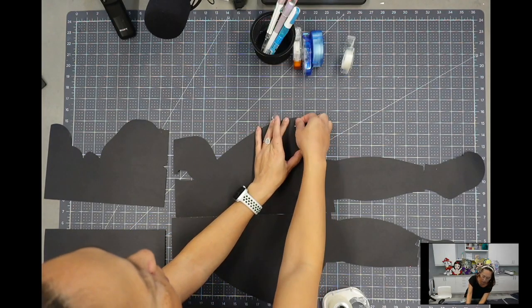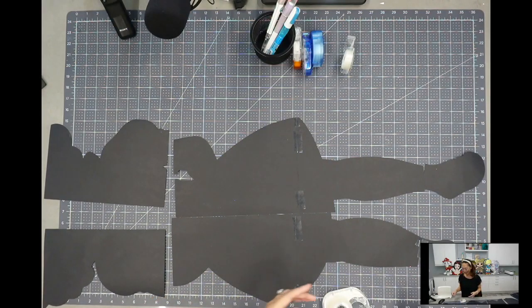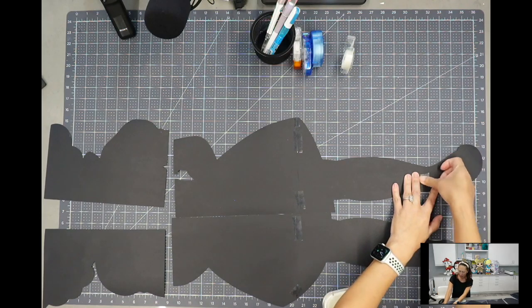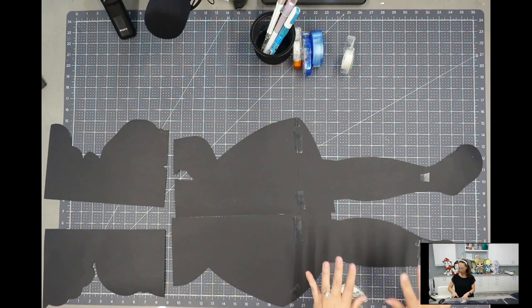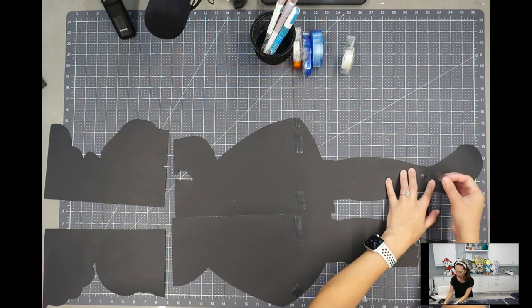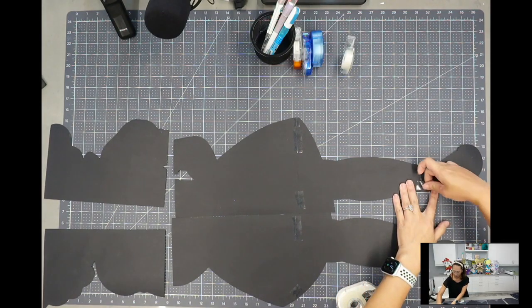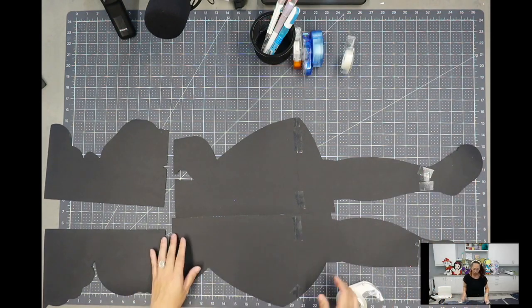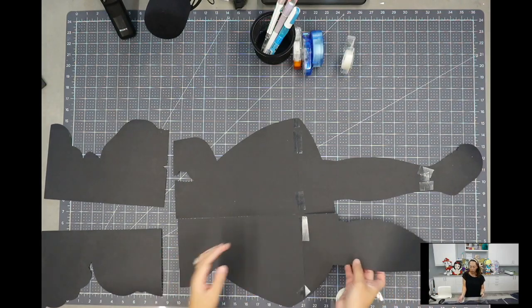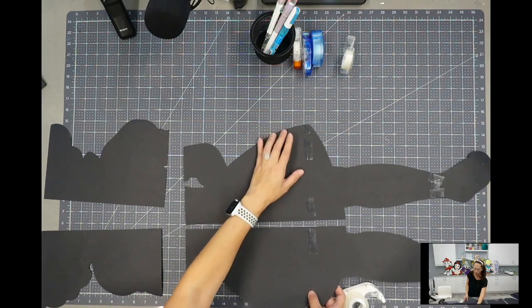I've been quarantining hardcore, so if this gives you a close-up of my gray hair, it just is what it is. I also got bit by something and had a crazy reaction, so don't mind that either. Once we have her taped up I will flip her over so you can see. We're still taping up the pairs, and then once you tape up all the pairs you have a big portion to tape together.